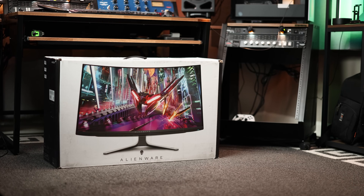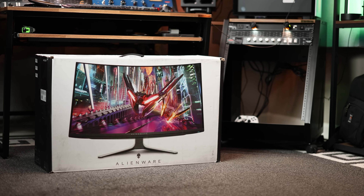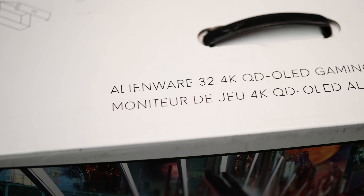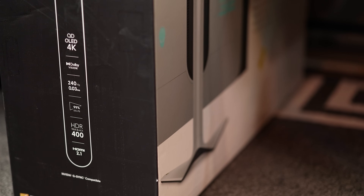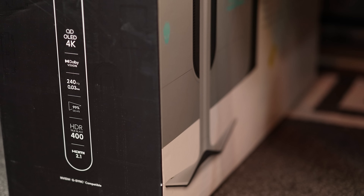Today we're taking a look at the world's first 4K quantum dot OLED monitor, the Alienware AW3225QF. We'll talk specs and features, demo some gameplay, compare it to my non-QD OLED Alienware monitor, talk about a few things you'll want to know, and let you know why — even though we're barely in January — this just may be the best gaming monitor of 2024. Let's roll that unboxing.